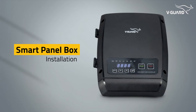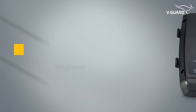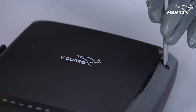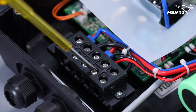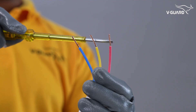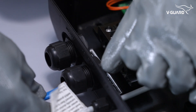Let us now see how to install the WeGuard AquaSmart Borewell Submersible Pump. Unscrew and open the intelligent pump controller. Follow the wiring diagram provided in the user manual. These are the R, Y, B — or red, yellow, and blue — terminals. Connect the R, Y, B cables from the motor to the corresponding terminals in the intelligent pump controller.